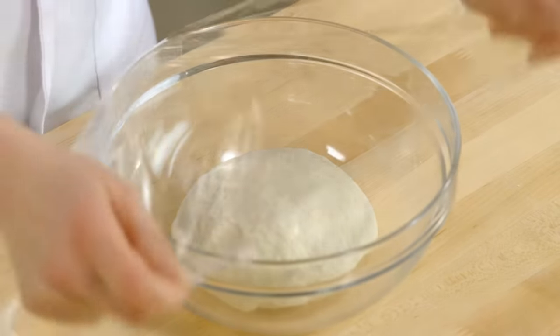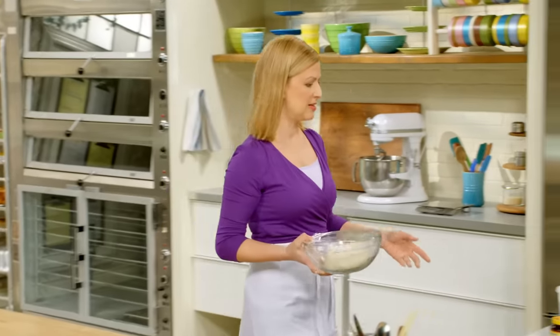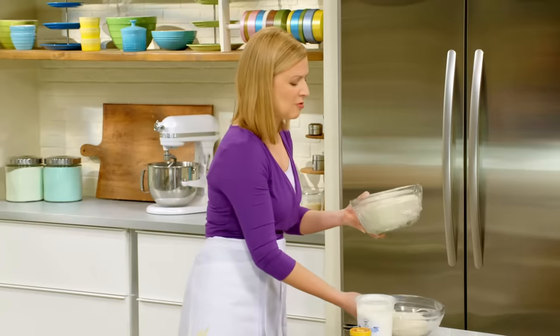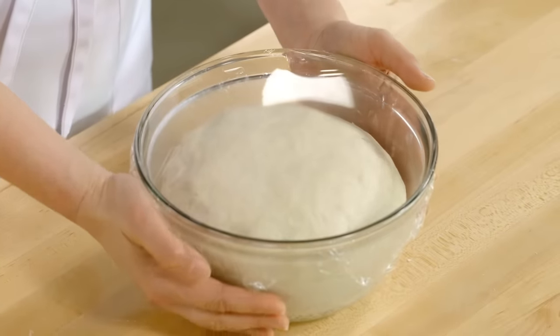So now it's time to let it rise. You want to cover the dough so it doesn't dry out, and this takes about an hour to rise up — about the time it takes to make a really good curry, so start chopping your vegetables. This will just rise away and after an hour it really does double in size.